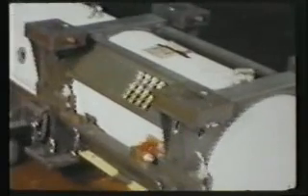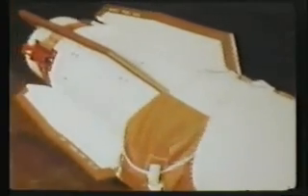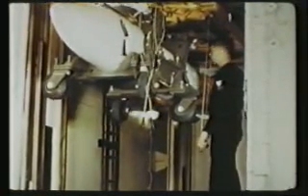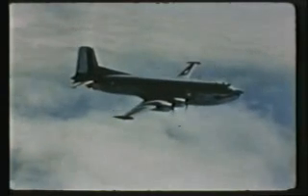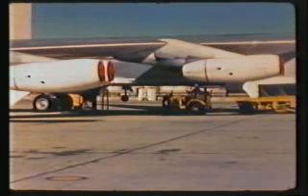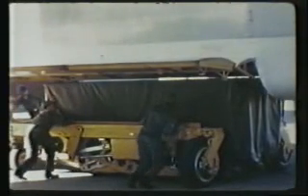Thus far, we have discussed the phases of operations which can be referred to as the mine-to-stockpile sequence. We will proceed from this point with the stockpile-to-target sequence. Although air transportation is normally used, a weapon may make its trip to the forward staging area by various means, depending upon the particular priority and need of the service that is to ultimately use it. Let us look at the Air Force first. A weapon to be delivered by the Air Force, depending on the physical facilities available, is loaded directly aboard the strike aircraft.